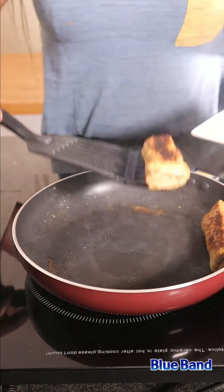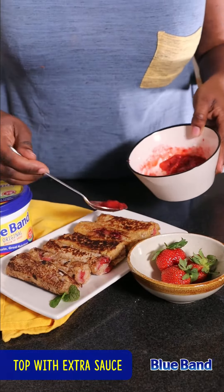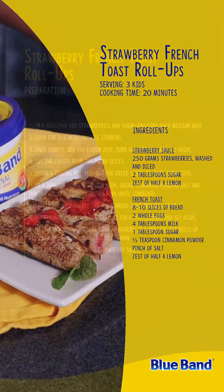Top with leftover strawberry sauce and enjoy. You can easily swap this for your favorite kind of jam if you don't want to make your own strawberry sauce.